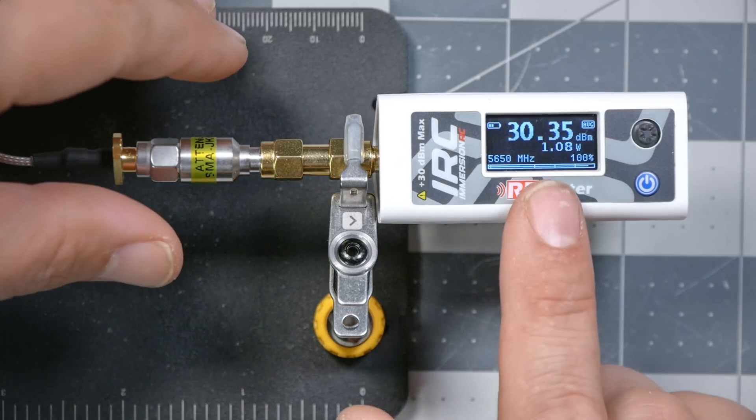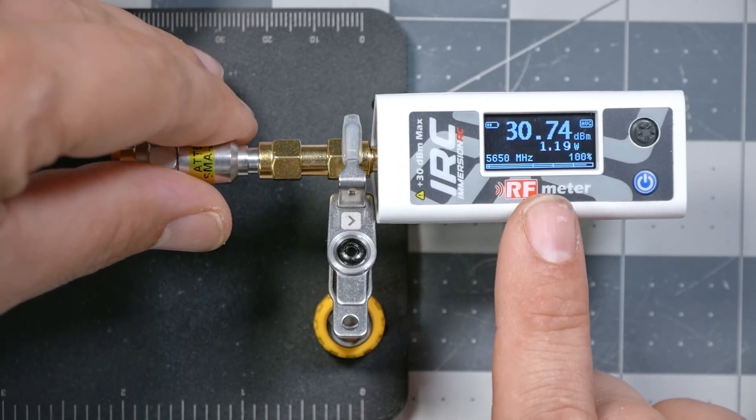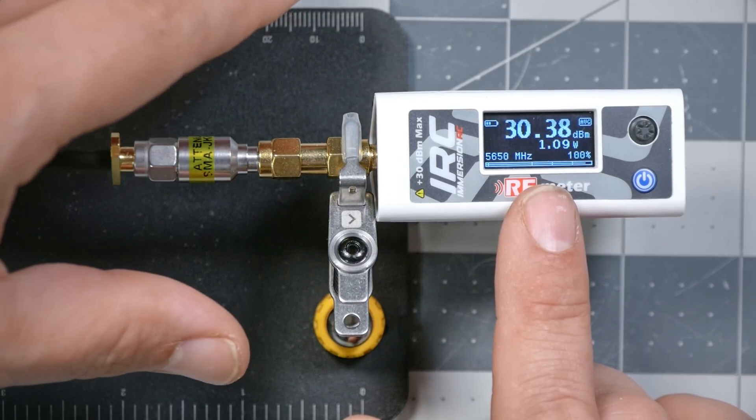I want to show you what happens when I put my hand near the attenuator — notice that when I touch it, the output power actually goes up. That effect is why you don't want to use a higher value attenuator than you need to. If you're under one watt, don't use an attenuator at all. The higher the value of the attenuator you use, the more pronounced that effect will be. Right now the number we're reading is actually a little bit low — we've got some inaccuracy introduced by the attenuator, and that's something we have to live with. Use the lowest value attenuator that keeps it under one watt into the meter for the most accurate numbers.